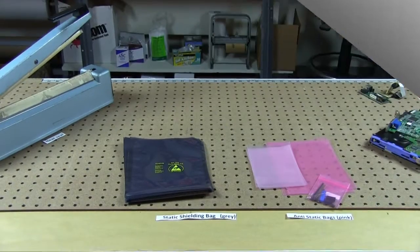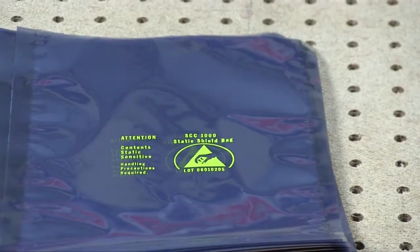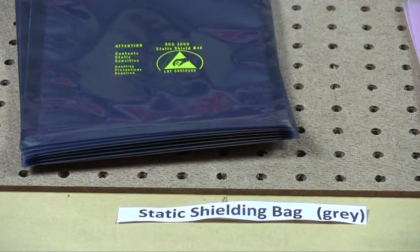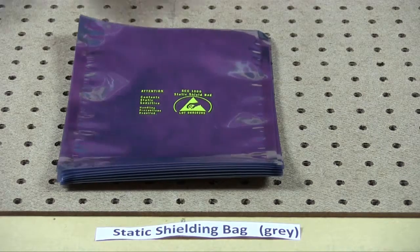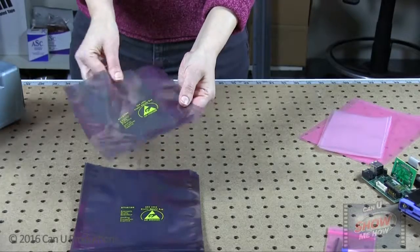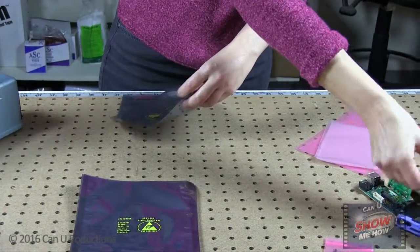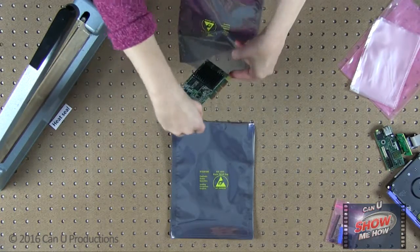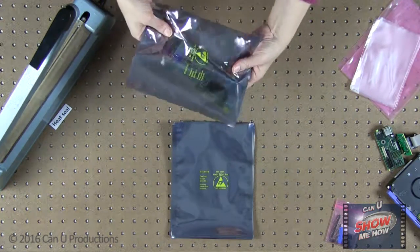Here we have anti-static shielding bags and anti-static bags, which you see are in pink. Anti-static shielding bags protect against environmental hazards such as moisture and dust. Place electronic parts inside the plastic bag and seal with the heat sealer to create a stronghold.